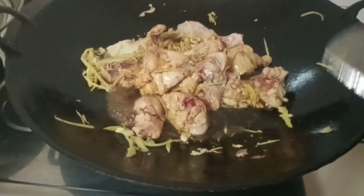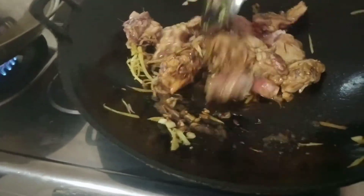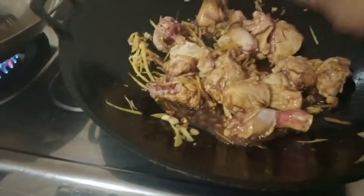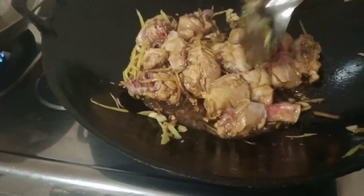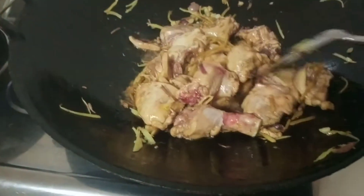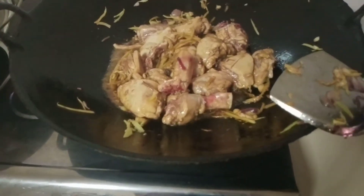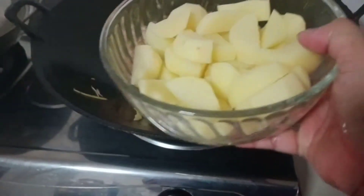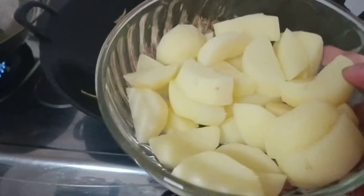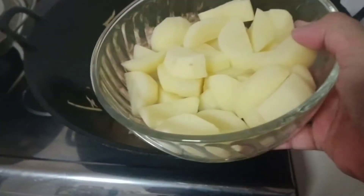Then we'll add a little oyster sauce. Next, we will add our potato. Because this potato is a hard type, I'm adding it at the same time as the chicken so they soften together.